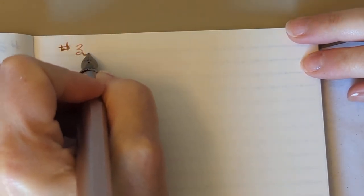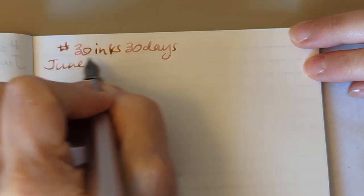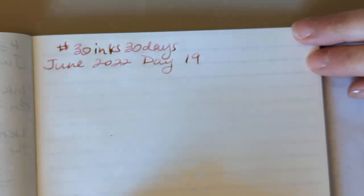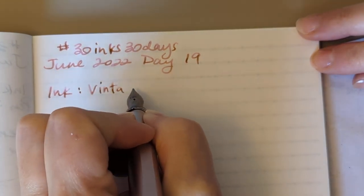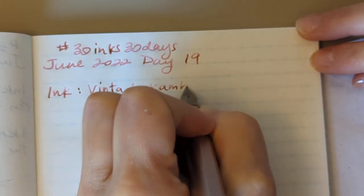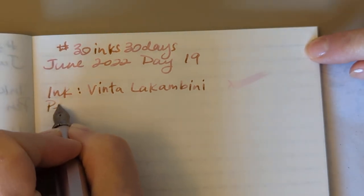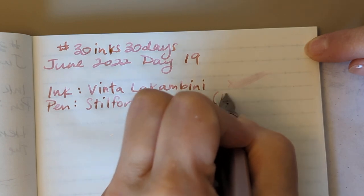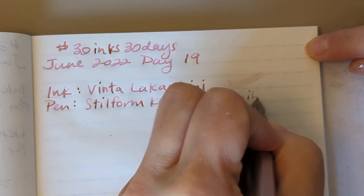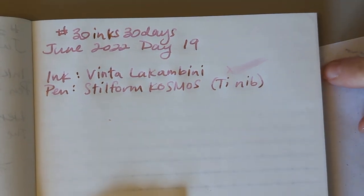Okay, we're gonna try and turn you — that's just a straight for you and at the angle I want for me. So we have 30 Inks 30 Days, June 2022, Day 19, and the ink is Vinta La Combini. The pen is Still Form Cosmos and this is a Ti nib — we're just gonna write that because I don't remember if it's medium or what. Then we have to find out something to say.